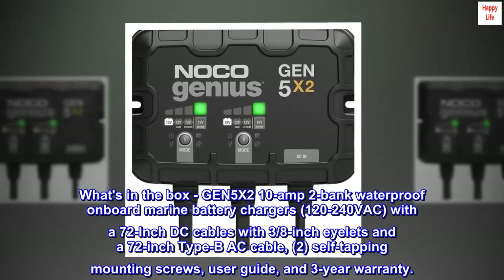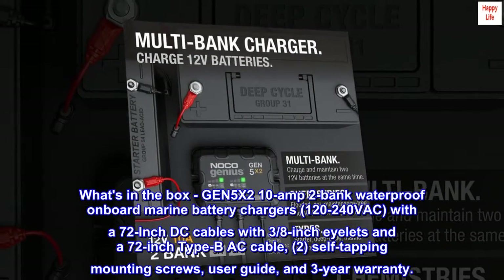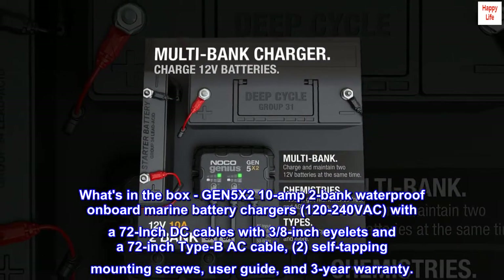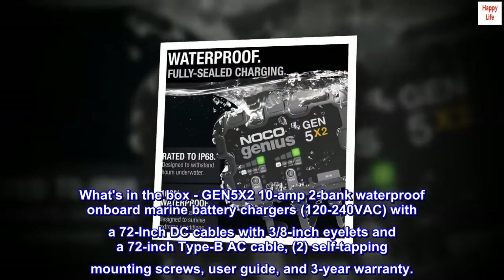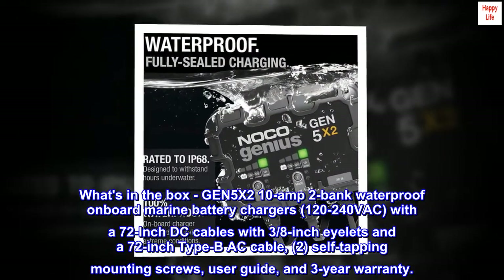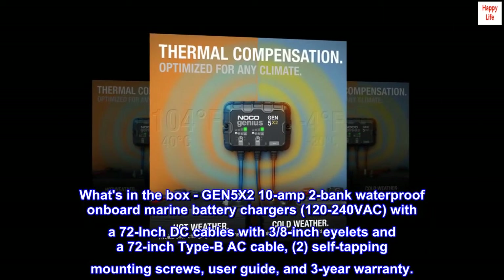What's in the box? GEN-5X2 10 Amp 2-Bank Waterproof Onboard Marine Battery Charger, 120–240 VAC, with 72-inch DC cables with 3/8-inch eyelets and a 72-inch AC power cable, 2 self-tapping mounting screws, user guide, and a 3-year warranty.